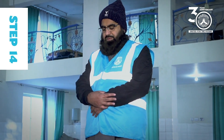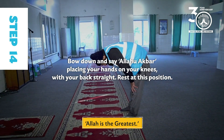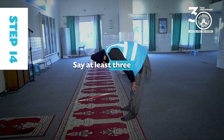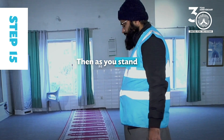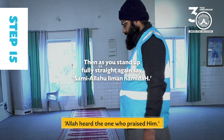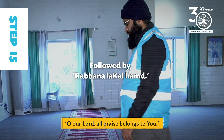Step 14: Bow down and say Allahu Akbar, placing your hands on your knees with your back straight. Rest at this position and say at least three times: Subhana Rabbiyal A'zeem. Step 15: Then as you stand up fully straight again, say: Sami'allahu liman hamidah, followed by: Rabbana laka alhamd.